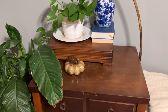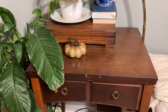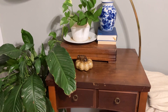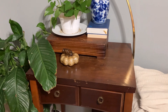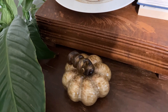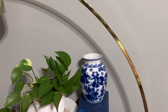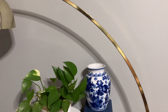On this table — it's a thrifted sewing table I'm using just as a regular display table where we can sit things down — I have a thrifted pumpkin, another pothos plant, some thrifted books, and a thrifted blue and white piece.